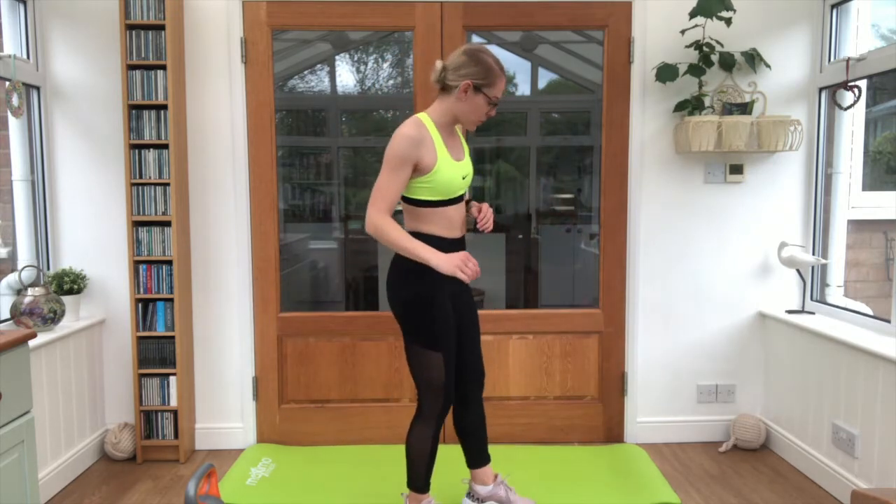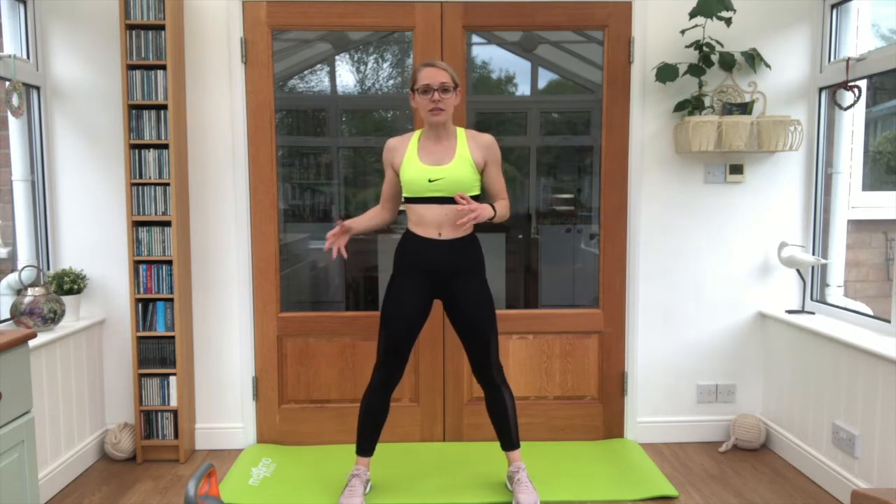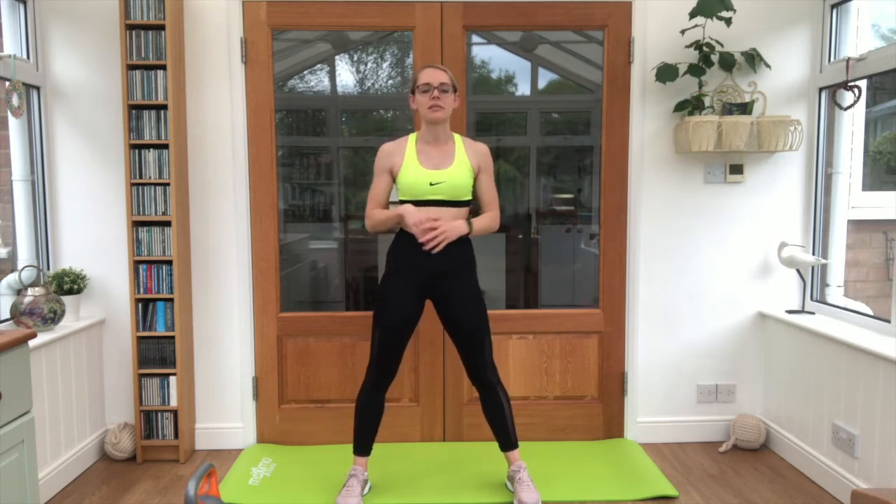Grab a drink. Now if you need your kettlebell, obviously have that beside you. We're going to do a drop set workout — we've got four exercises. We're going to start off with ten reps of each exercise. On the next round drop to eight of each, and then on the last round drop to six reps of each. We've got three rounds in total.